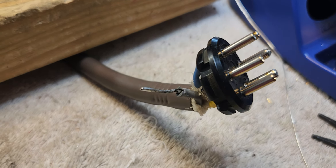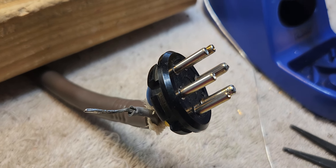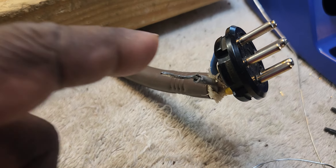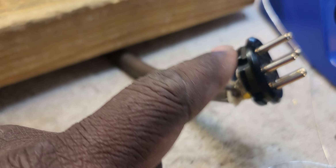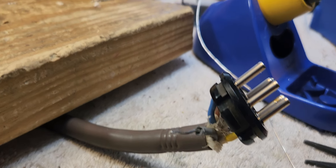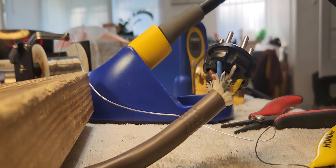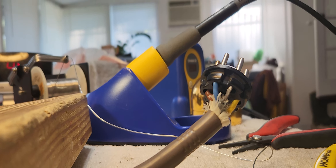I'm going to share with you an approach that I like to use. I've tried several approaches — a variety of approaches — to making sure that I have a good solid connection inside of the pins. This is the one I like best from all that I've tried over time.